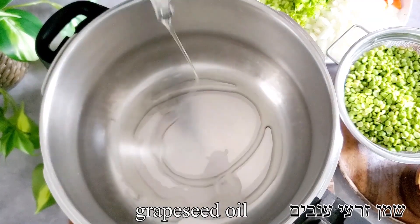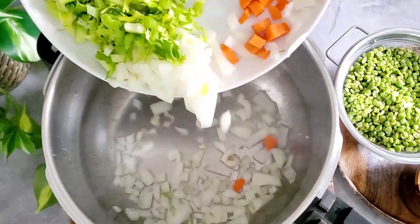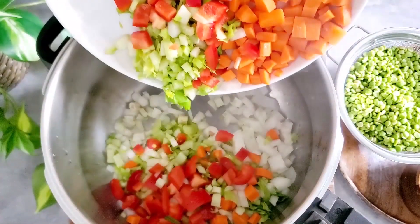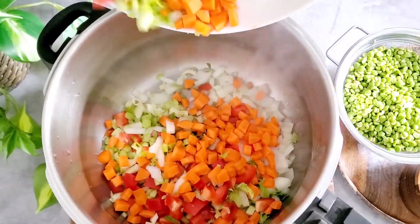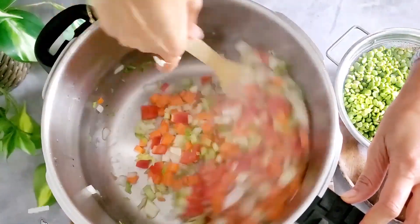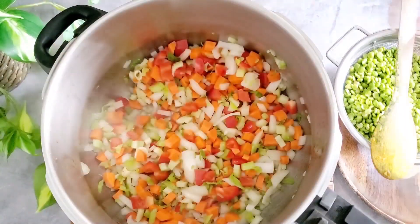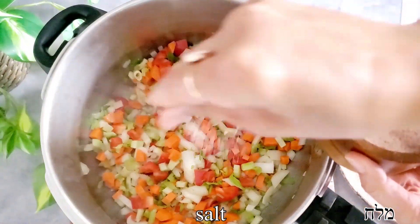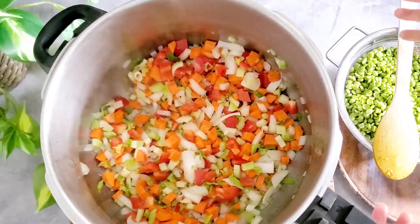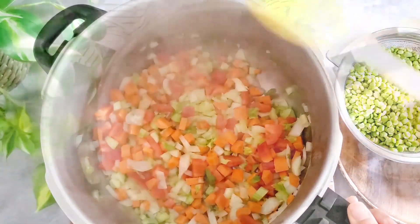To my pressure cooker I'm adding a little bit of grapeseed oil, though I want to be honest — my mom does not add any oil at all and she does not sauté the vegetables. So this is my version of her soup. I like to give the soup a little more depth of flavor by sautéing the vegetables for just a couple of minutes. We're gonna add a tiny bit of salt to help them sauté faster, and once they are translucent, we are ready to add our peas.